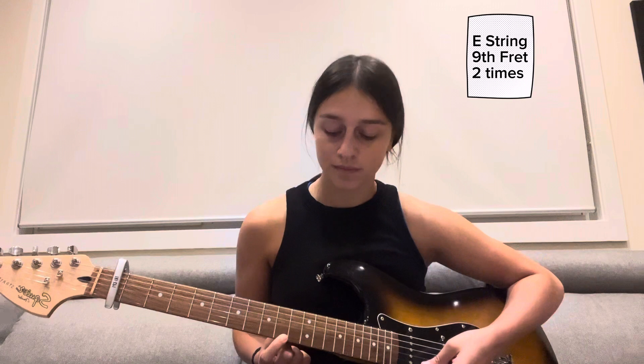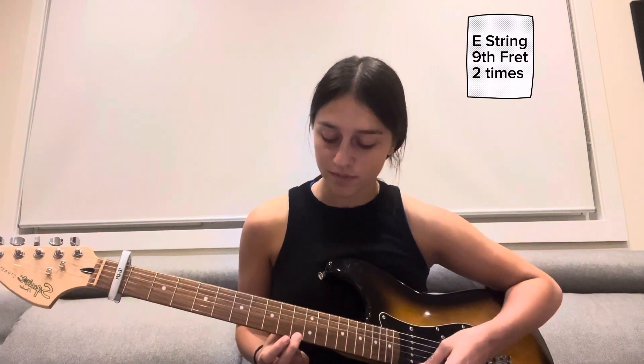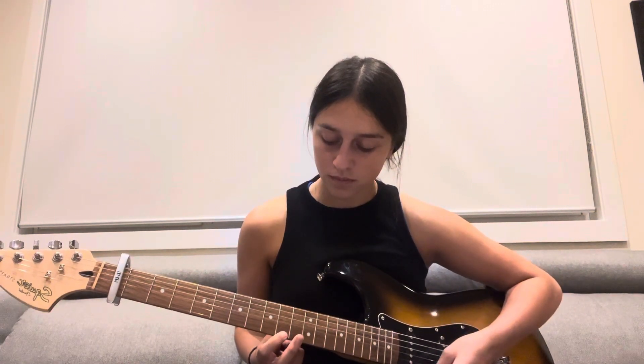Then we're going to switch to our first finger on the ninth fret and play that two times. After that, we're going to slide that finger down two frets to the seventh fret and play that two times.